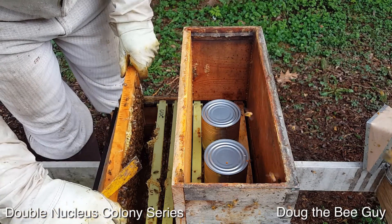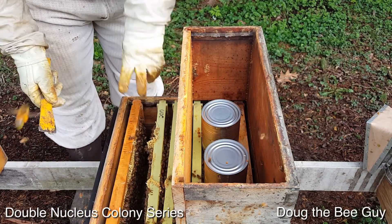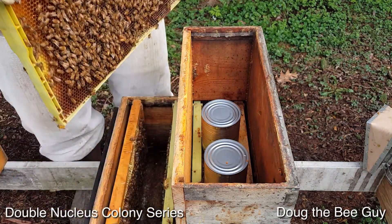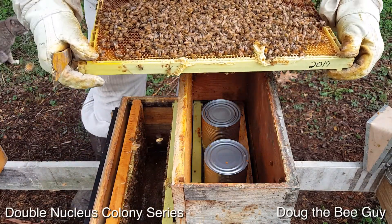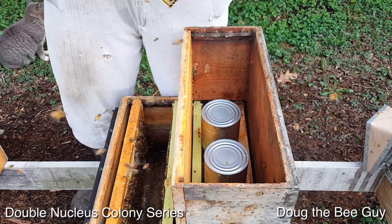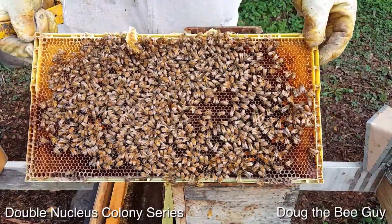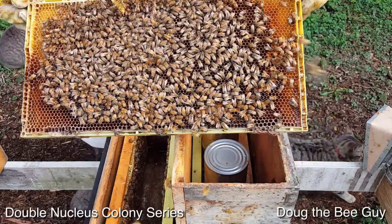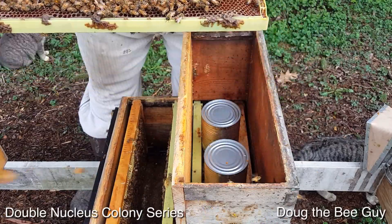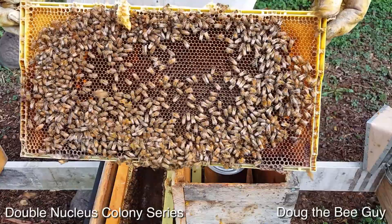It looks like there are more bees on this side than the other. If one of these gets a little too strong in another week or two, we'll move a frame of brood from this one to the other side — that's how you even them up. This queen is going to town: a lot more eggs and larvae that are probably going to be capped in another couple of days, which tells me this side did get some of the bees and maybe more of the field bees. I've yet to see the queen, but I'm blowing the bees to get a good shot of what's down there in the comb.